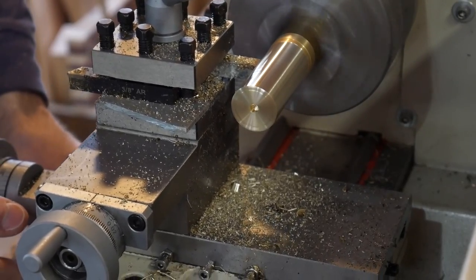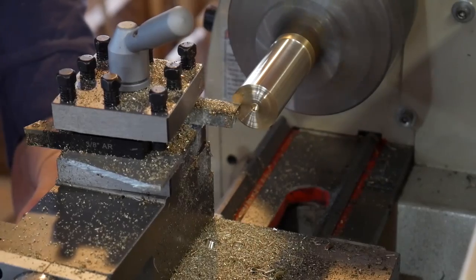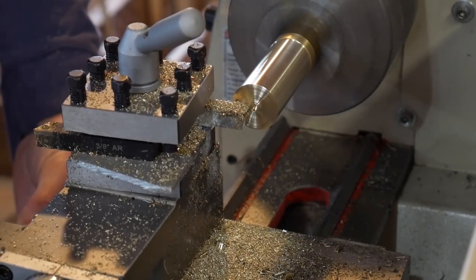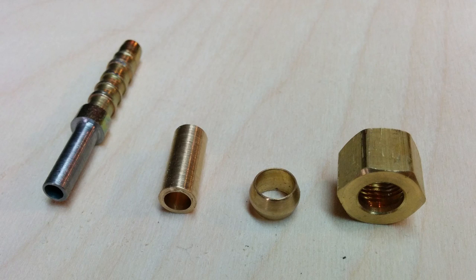If you remember on the escapement cradle project, we had to thin down a shaft with an angle grinder, and it was very painful and awkward — more mentally painful than physically. But overall I've been really glad with the purchase, and it came in handy just the other day.